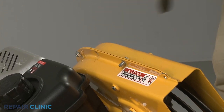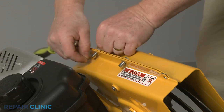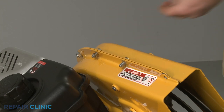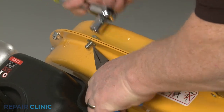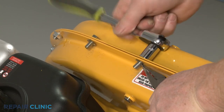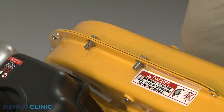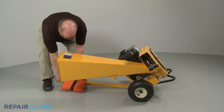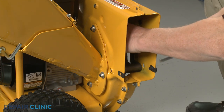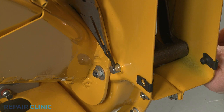Re-thread the two upper mounting screws using the speed clips. Remove the weight and return the chipper shredder to its upright position. Slide the shredder screen pin through the impeller housing and screen.